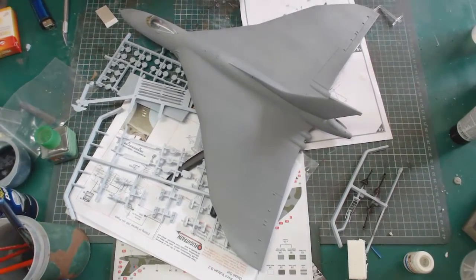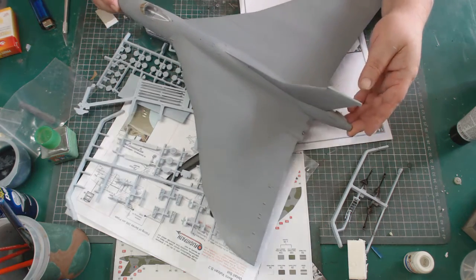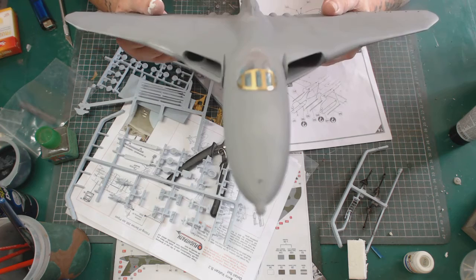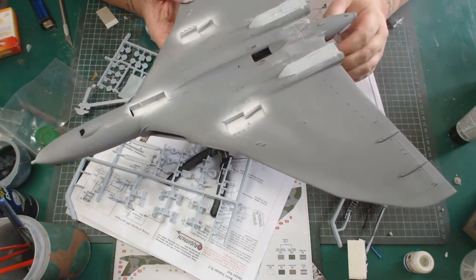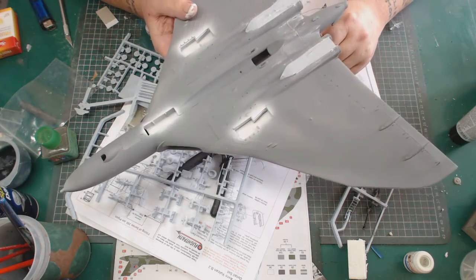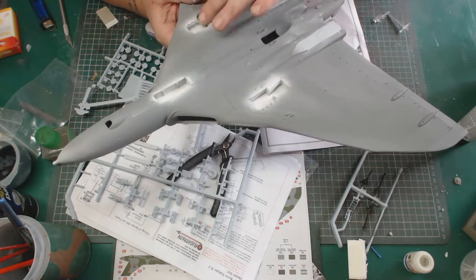Hi guys, BigMixModelsUK back with another video about my Vulcan B Mark II. As you can see it's in front of me here. From the last update we've actually got the canopy fitted with the photo etched part on the front. We have fitted the main body underneath, and the two heat deflectors under there as you can see, with plenty of filling been going on.